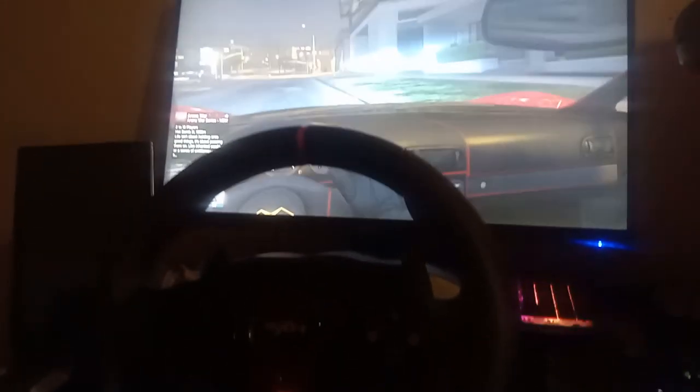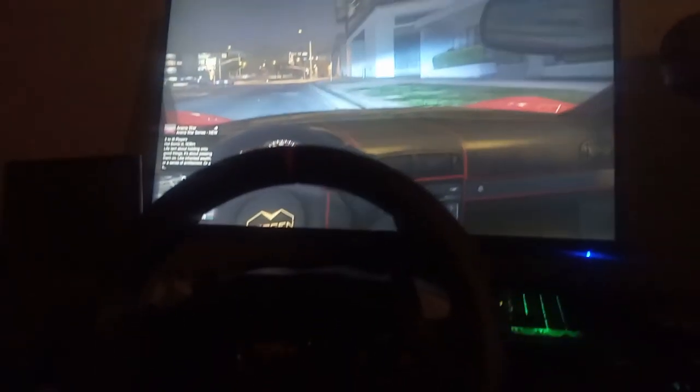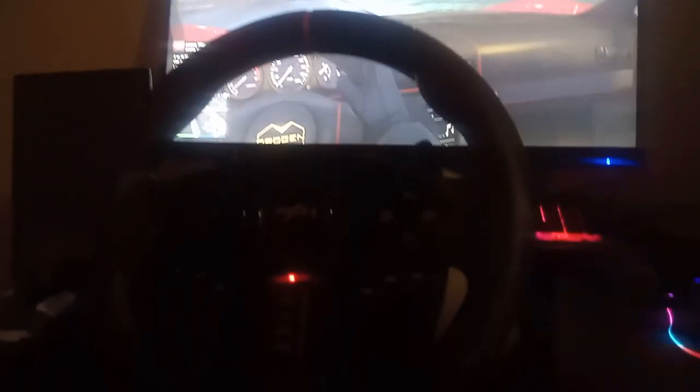Hi and welcome to another quick tech review, this time about the PXN V900 steering wheel for PC and pretty much all of the things. It's an amazingly versatile steering wheel compatible with most consoles and PC.